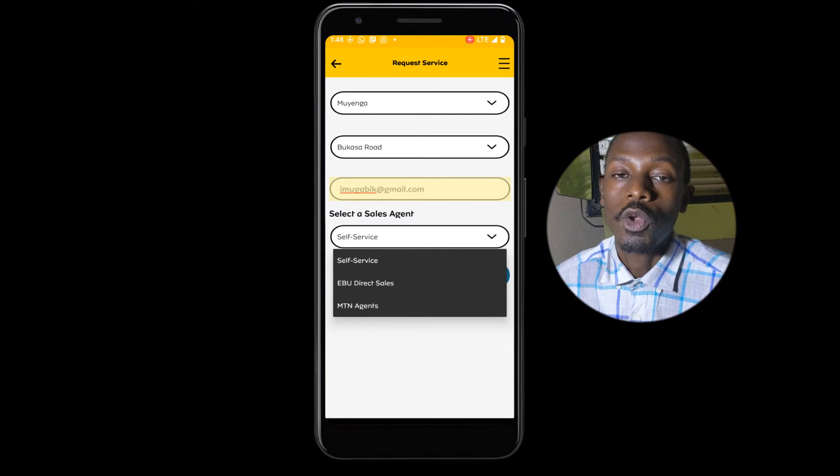Next, make sure you enter your email address so that MTN can contact you about your service status.